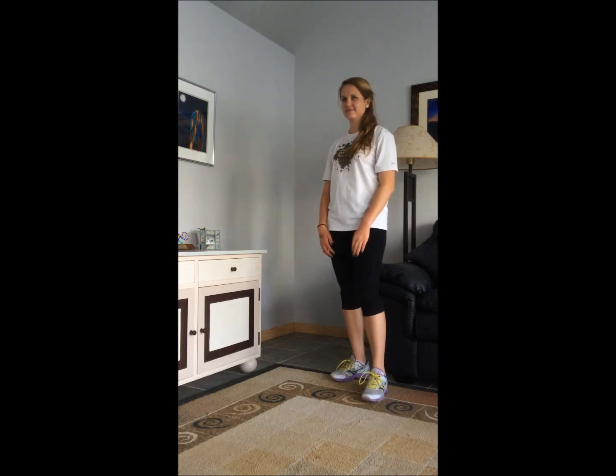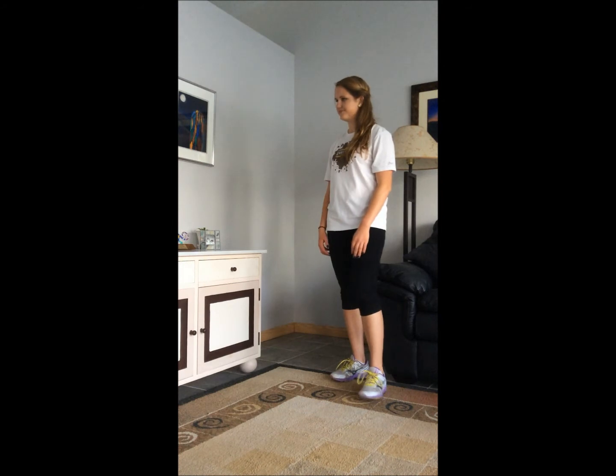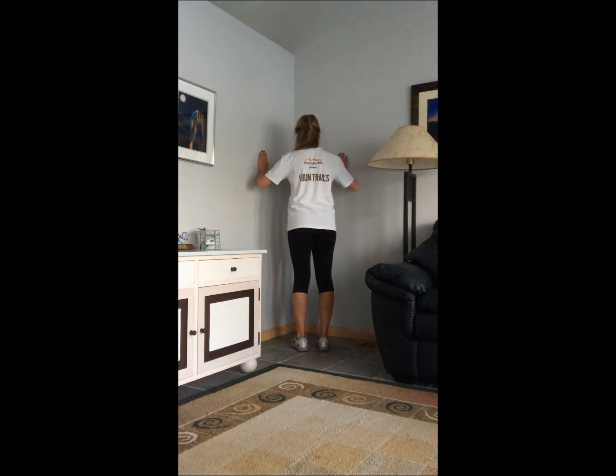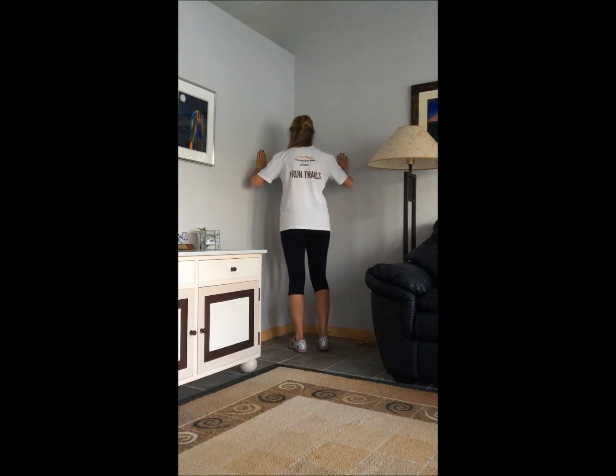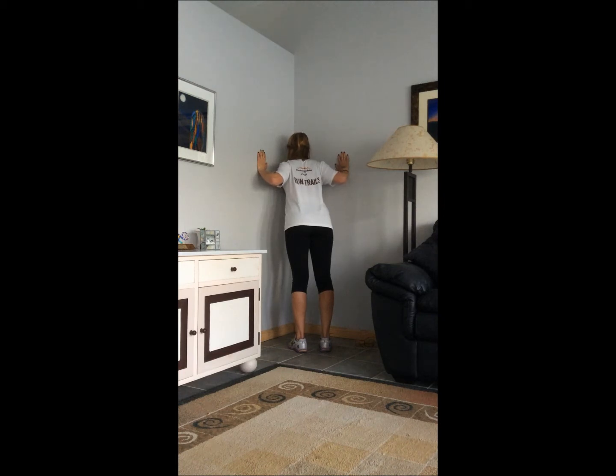Corner stretch: find a corner of a room without any objects. Facing into the corner, place your hands shoulder width apart on the adjacent walls. Lean into the corner until you feel a gentle stretch in your chest and the front of your shoulders. Don't push to the point of discomfort. Hold for 30 seconds.